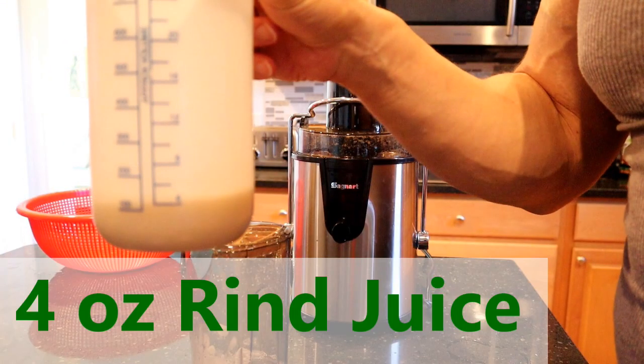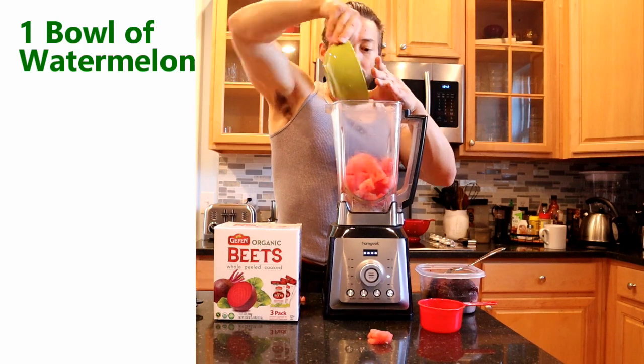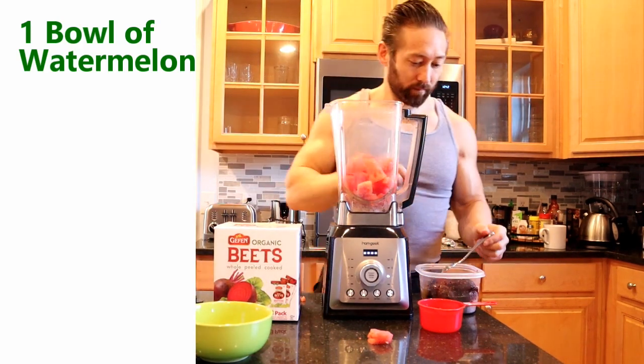In addition to that, although citrulline isn't an amino acid used directly to build proteins, it has been shown to increase protein synthesis by stimulating an important signaling pathway involved in muscle building. I'm going to link an article from Healthline.com — it cites all the studies about this — you can read it below if you want.